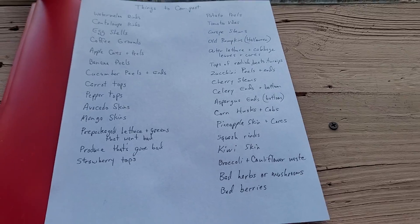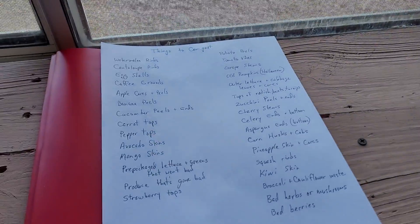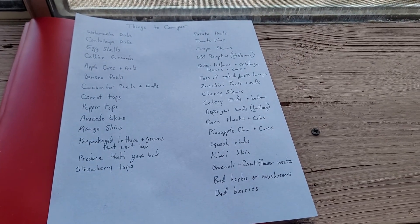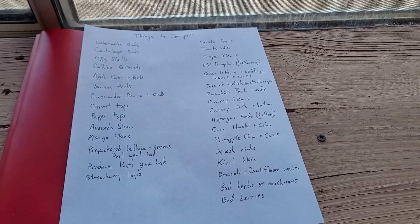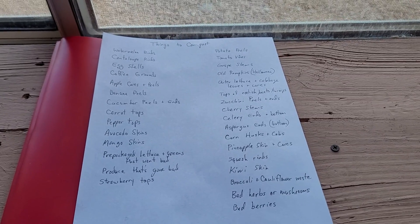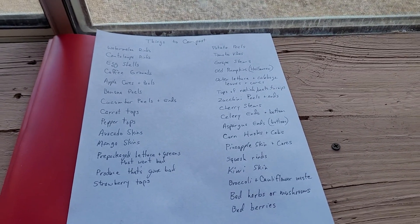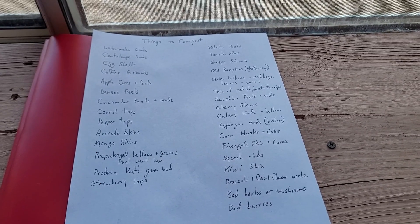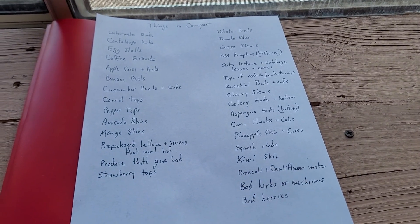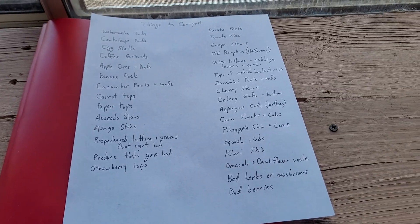Whenever I eat a banana, the peel does not go in the trash — it goes in the compost barrel. Banana peels provide a lot of potassium. That's a pretty good list of most kitchen waste that can go in a compost barrel you keep in your kitchen. Empty it into the garden periodically, dig a hole, bury it, keep it moist — it'll break down fast, and eventually when you're planting in those areas, the plants will love it and go crazy.